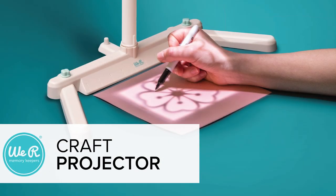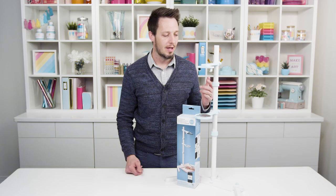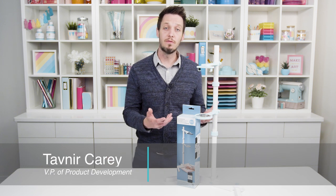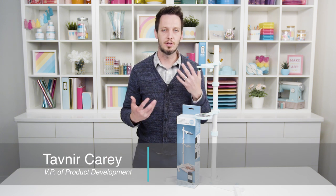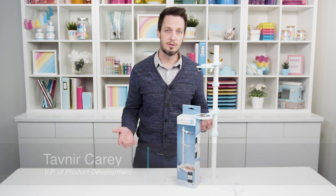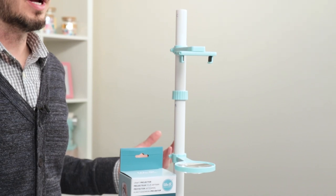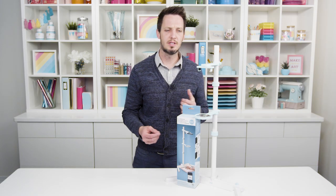Hey everybody, I have our brand new craft projector right here. So that's always an issue — you want to transfer something from your phone onto your canvas or your paper or whatever material you're working on, it can be tricky. A normal projector is super expensive and you're going to have to have all the right cords and stuff.